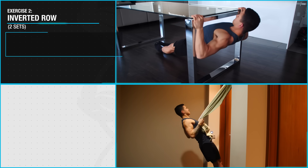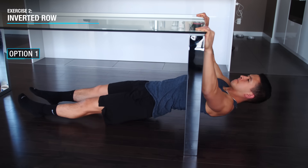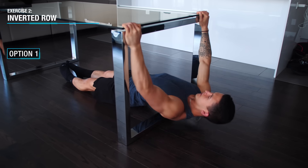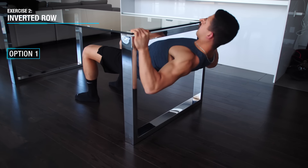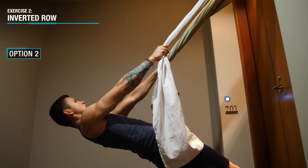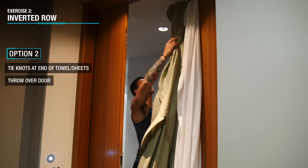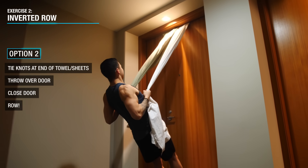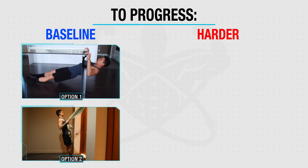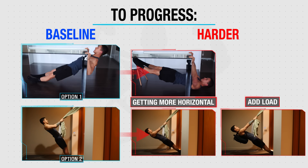Next, we're going to move on to the inverted row to target our overall back, with most of the emphasis on the mid-back for thickness. For the most resistance, you should either use a broom or mop placed between two chairs, or perform these under a sturdy table. To make this movement easier, you can start out with bent knees to use your legs for support. Another option is to take two bedsheets or towels, tie a basic knot at the end of each, throw them over your door and close it — this will enable you to perform your row from that setup. You can progress by getting your body more horizontal by elevating your feet, and or adding load with a backpack stuffed with books.